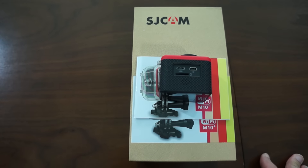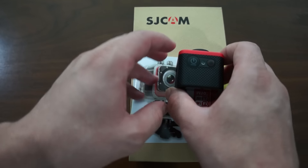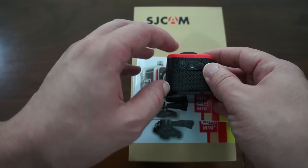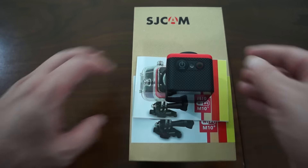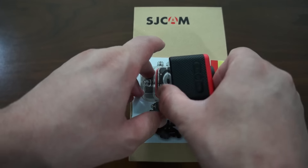This supports up to 32GB memory cards. I'm not sure about 64GB memory cards — if you're unsure about whether this camera supports 64GB cards or the card class, please email us at support@sjcamhd.com and we should be able to answer that for you.